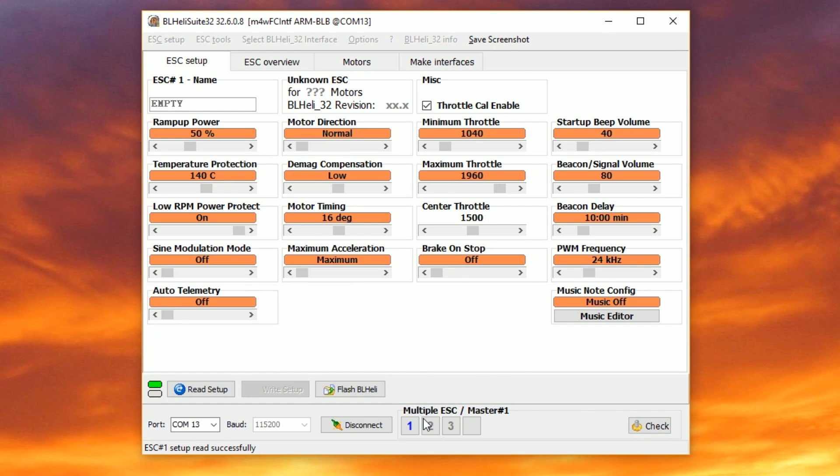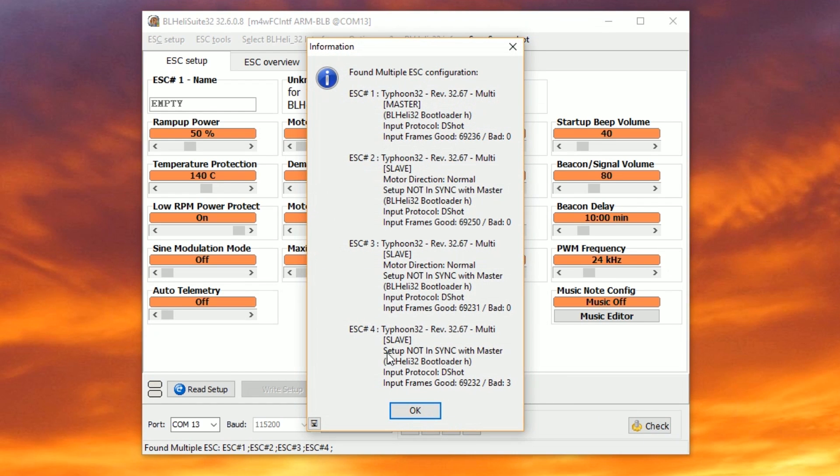I've plugged my quadcopter into my computer to do some BLHeli motor direction, flashing, whatever. I actually have a playlist about all of these BLHeli options, which ones you might want to change and which ones to leave alone — check that out in the video description. But I didn't talk about this in that video: 'set up not in sync with master.' So here I'm going to hit read my ESCs, and sure enough, look at this — set up not in sync with master.